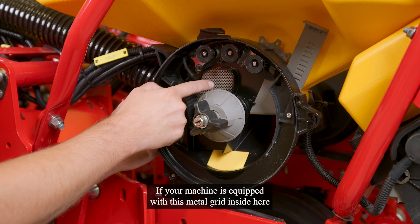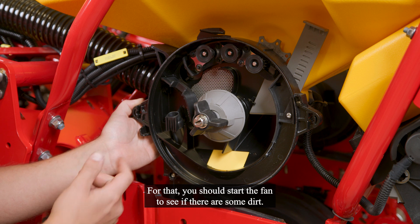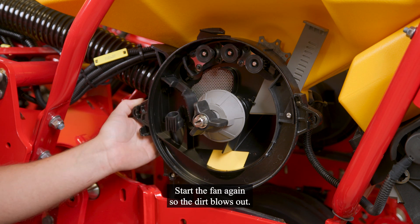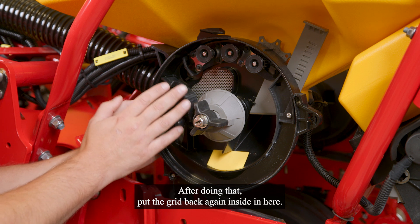If your machine is equipped with this metal grid inside here, you should check if there is some dirt behind. For that, you should start the fan to see if there is some dirt. If that is the case, remove the grid and start the fan again so the dirt blows out. After doing that, put the grid again inside in here.